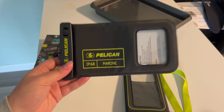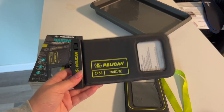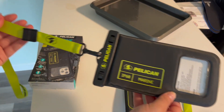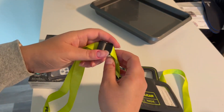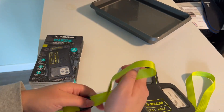Hey guys, today I want to talk about this Pelican IP68 floating waterproof foam pouch case. It comes in a few different colors — this is the black and lime. It also has a detachable lanyard. If you want to use it, if not, you can just take it off. It's also adjustable in length if you want it shorter or longer.